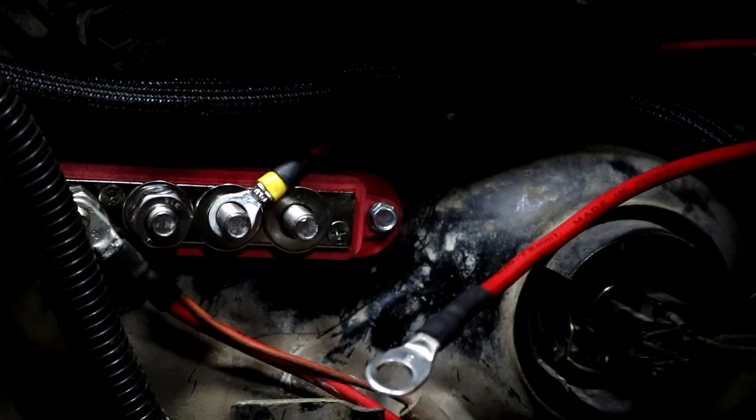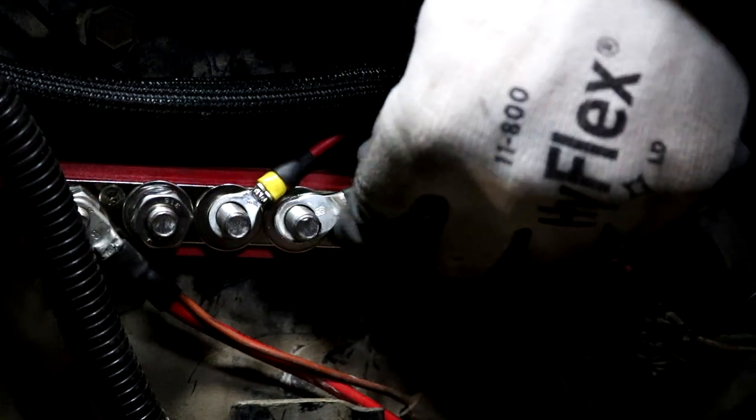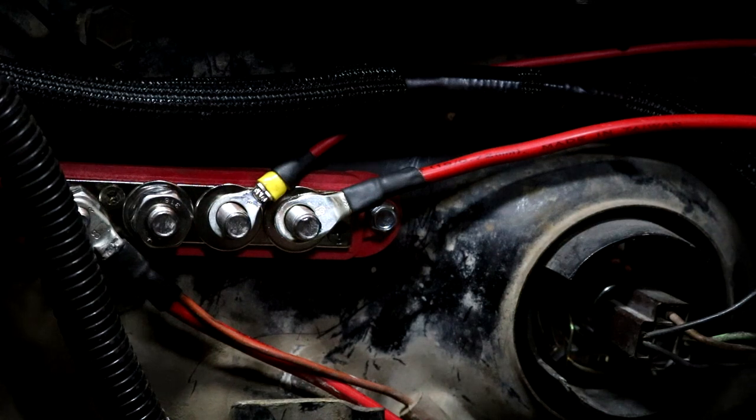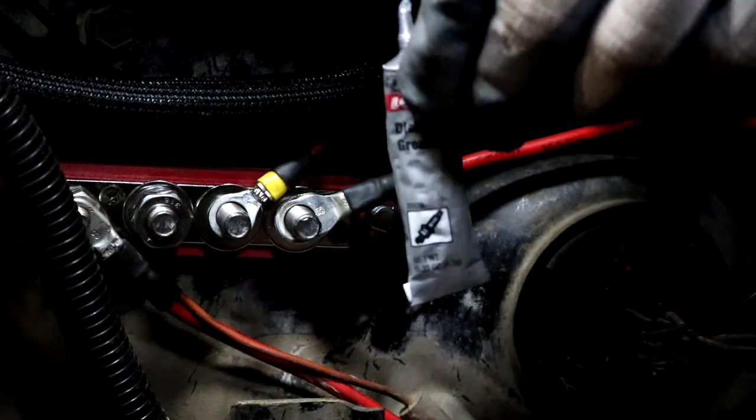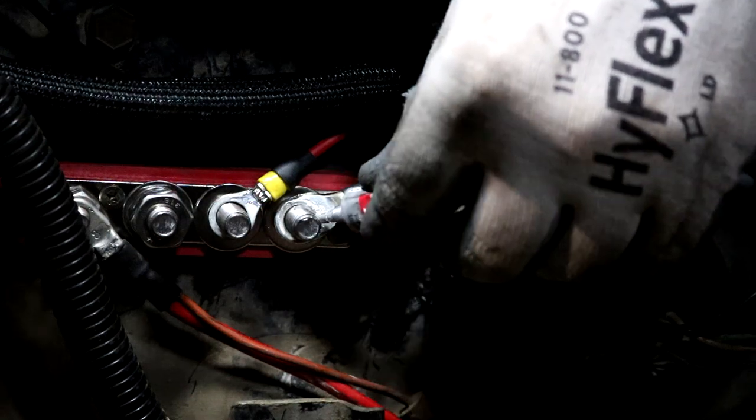So I have my main battery junction block right here. We can now hook up the cables, and when you have connections that are potentially exposed to the elements I highly recommend a little dielectric grease — just a little squirt on there to keep it protected from corrosion.